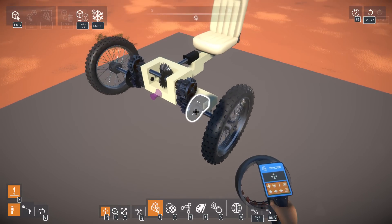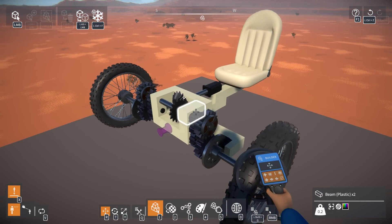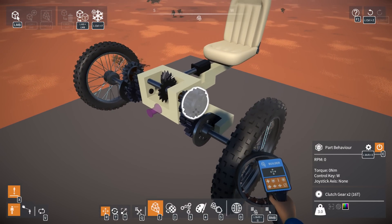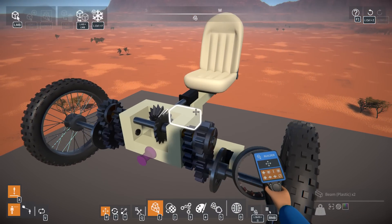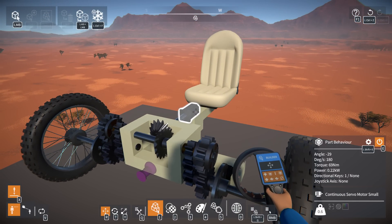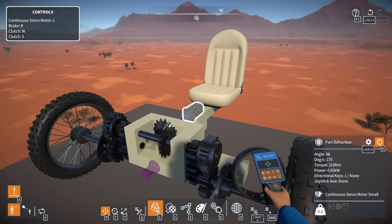I still need to figure out the suspension portion. We press B and it activates disc brakes, because these are on clutches — so when you're not pressing anything, these wheels are actually free-spinning. We activate disc brakes with B, and you can see the motor is still constantly spinning. It just never stops; we can just turn it on and off, and we'll have to put a throttle on it.